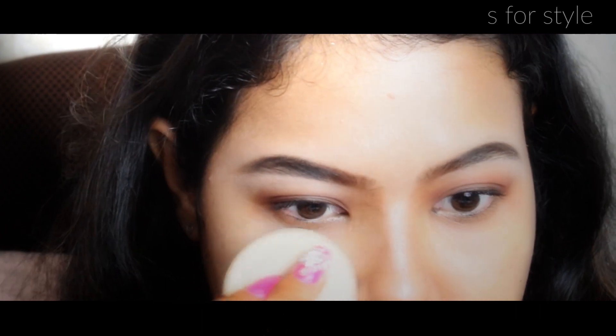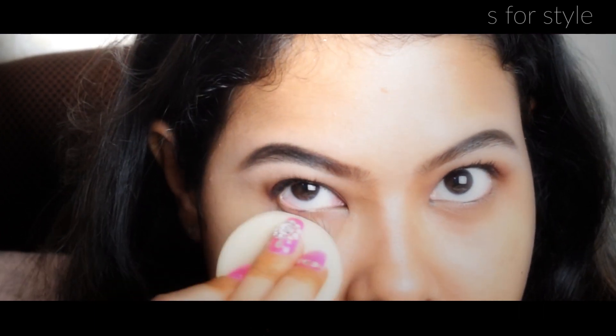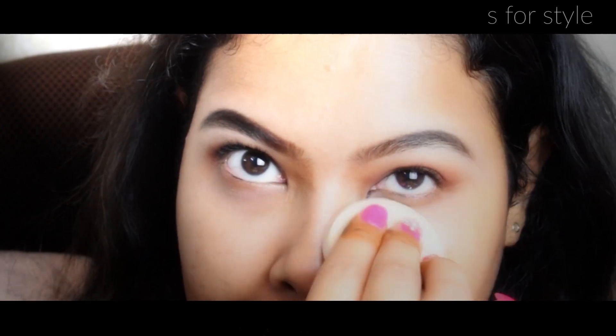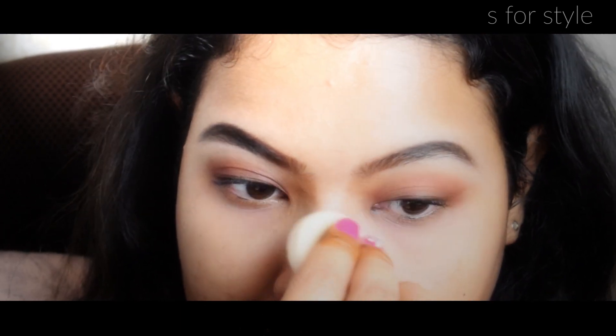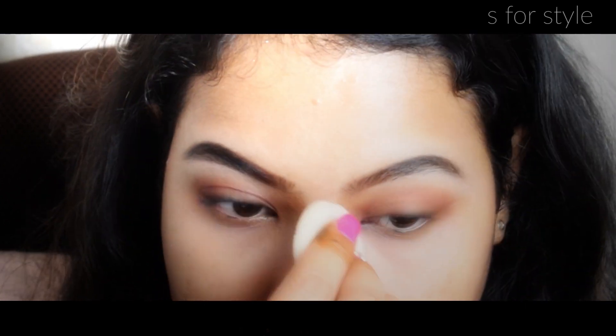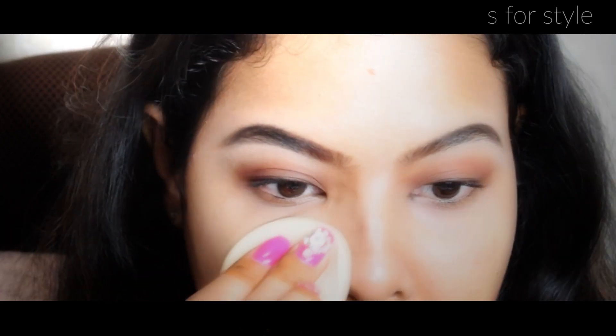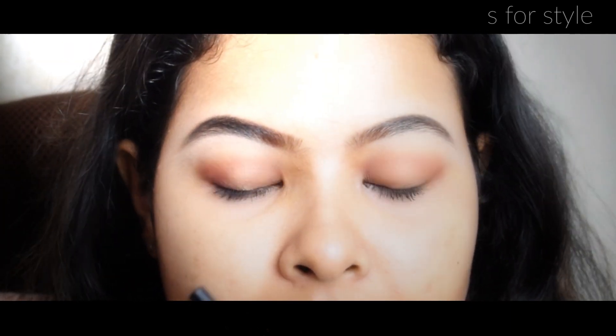After that, I am applying this pressed powder under my eyes. If you want to keep the eyeshadow long-lasting and smudge-proof, then this step is very necessary. The pressed powder will absorb the oil and moisture under your eyes, and the eyeshadow application will be long-lasting. You can use any pressed powder or compact powder.